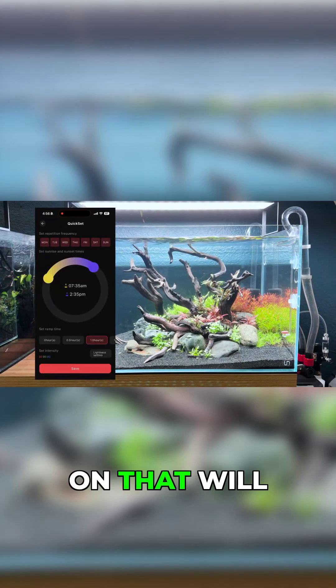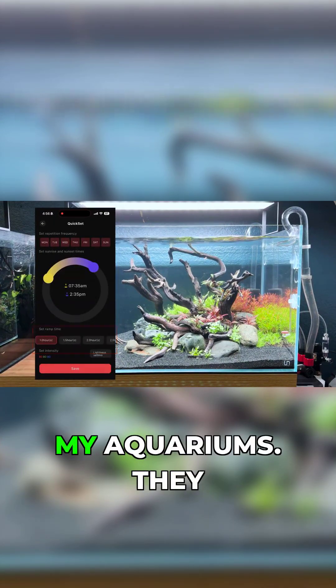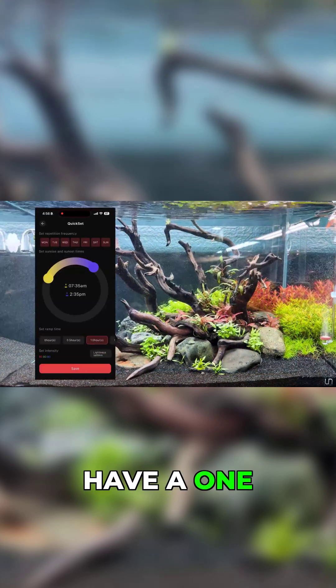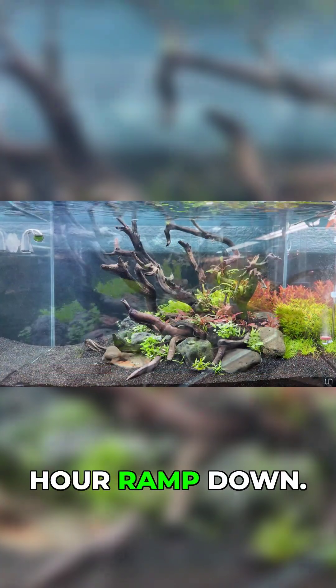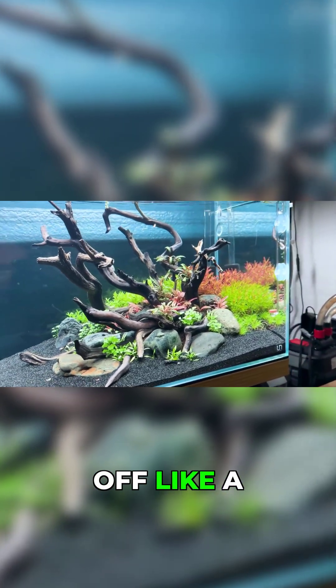The photo period on that will run 7.5 hours, and I have a gentle ramp on all of my aquariums. They have a one hour ramp up and a one hour ramp down, so I'm not blasting the tank on and off like a light switch.